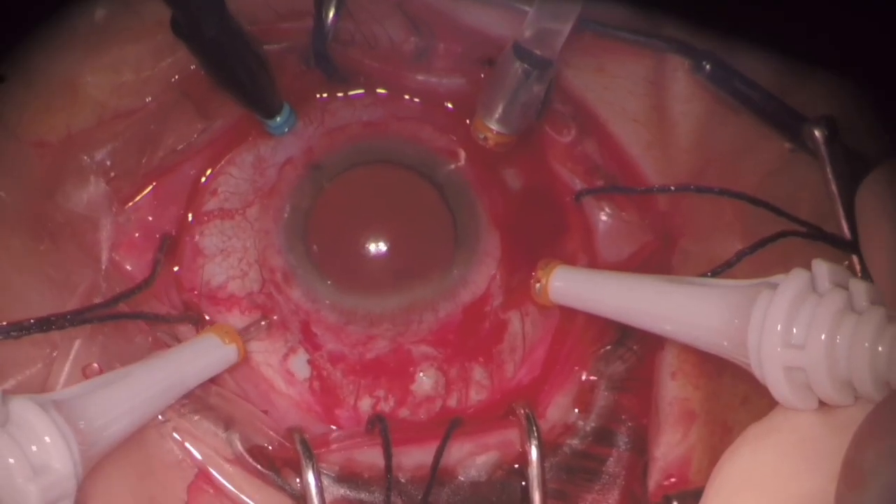At this time, the surgery was converted to pars plana vitrectomy with a 23-gauge system. The surgeon performs core vitrectomy, induces the PVD, removes the retinal break flaps, and tries to assess whether local aspiration can mobilize some of the subretinal blood. Then he places a perfluorocarbon bubble trying to push the subretinal hemorrhage to a region outside of the macula, but the blood was already clotted and did not move.